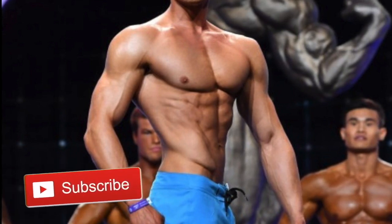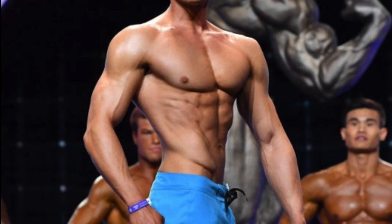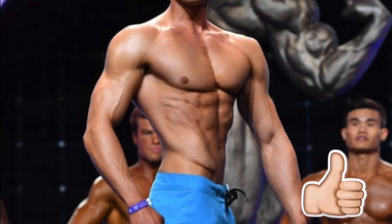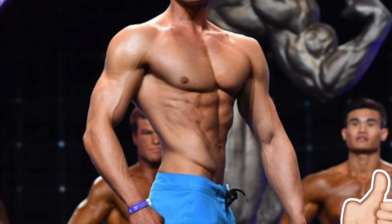If you like this video, hit the subscribe button and the thumbs up button. Until next video, stay half juicy — we out.